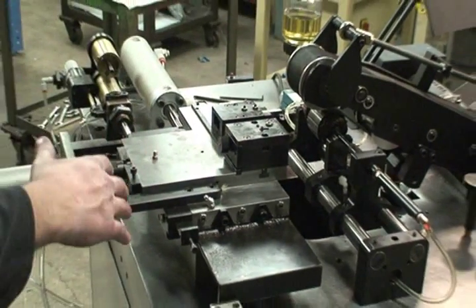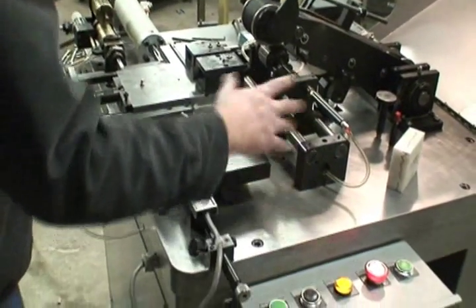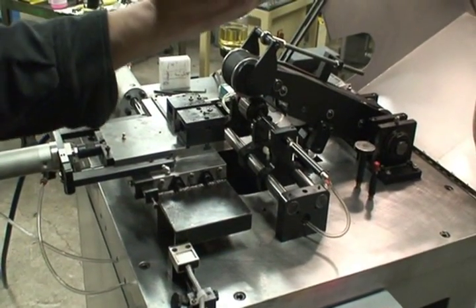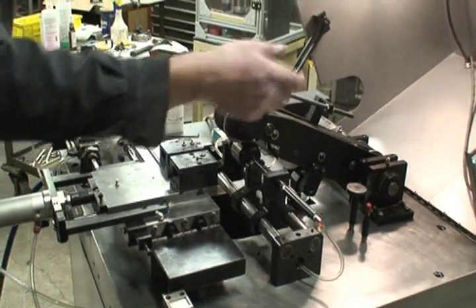Now we'll need to close the hood. Before the reset, we'll be able to reset the machine, which will trip this micro switch over here. If you hit the reset button, everything will be retracted and we'll be able to go ahead and cycle.